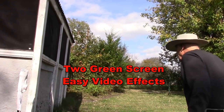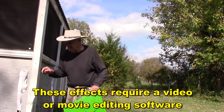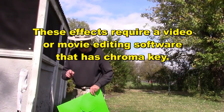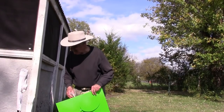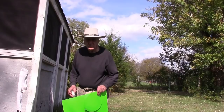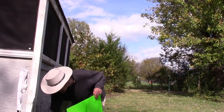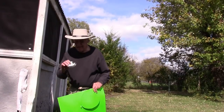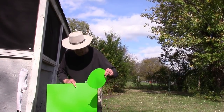Some green screen special effects. We have our Pyle Elvis mic with a windscreen on it right here. It's plugged into the Canon HFR500 Vixia camcorder that has the ability for me to plug in a microphone directly into the camera so I don't have to talk too loudly. I'll use some transparent tape and a green circle.